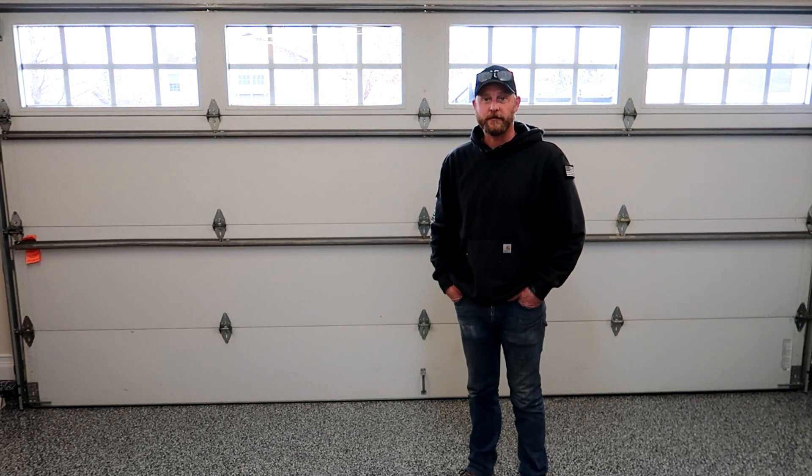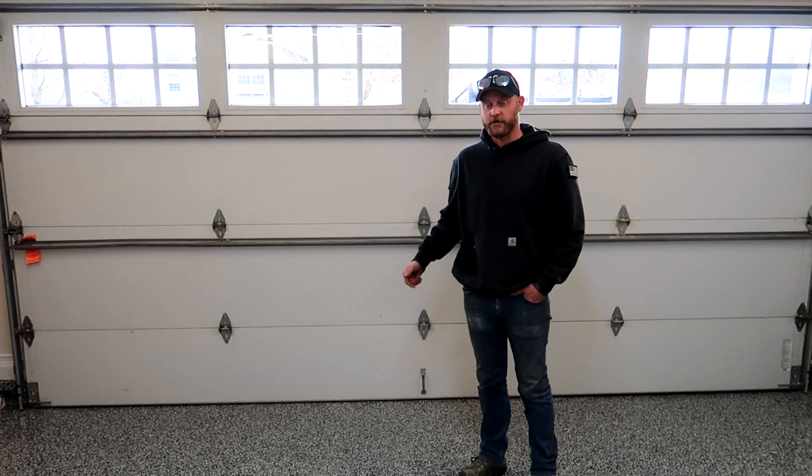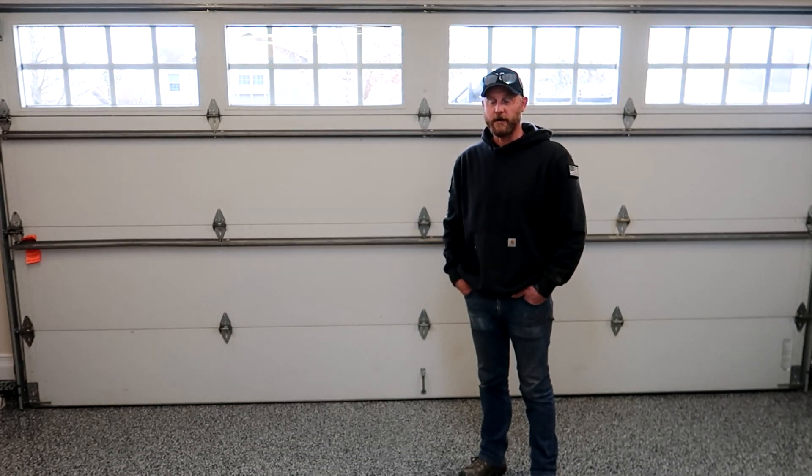Hi, my name is Brandon Suva with First Class Garage Door Chicagoland. I'm here today to talk to you about photo eye adjustment. We're going to bring the camera in close and show you the difference between the eyes. This is all going to be for a LiftMaster system, and then we'll show you the warnings on the push button regarding the safety eyes being out of alignment or blocked.